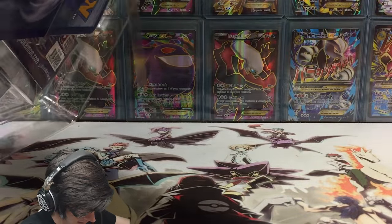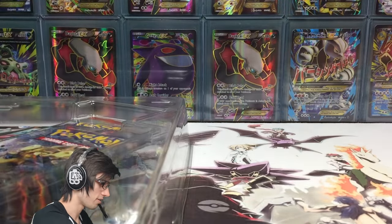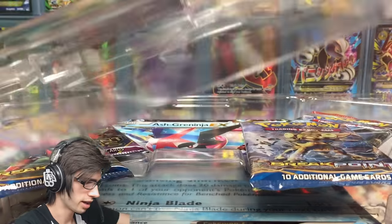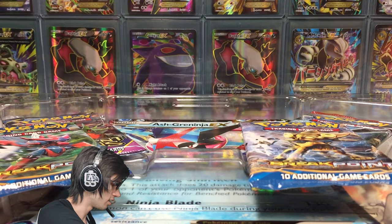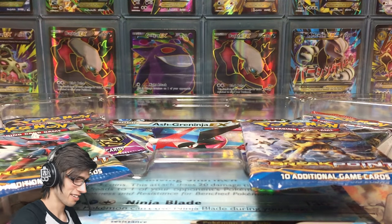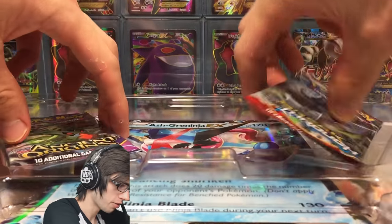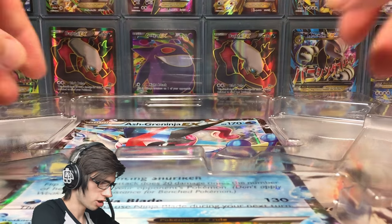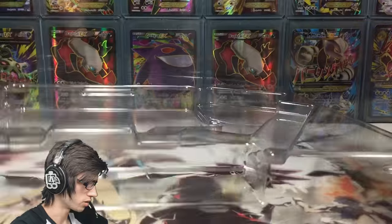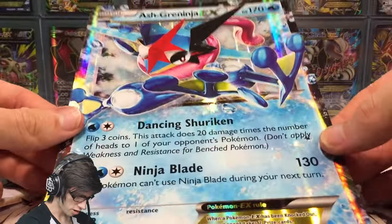On the back here, this plastic is kind of like snapped off that holds in the Jumbo card, which is a bit weird. But let's get this open nicely. We've got two Breakpoint packs, a Breakthrough with the code tucked behind that one, and an Ancient Origins pack. And then we've got the Jumbo just slipped in nicely there.